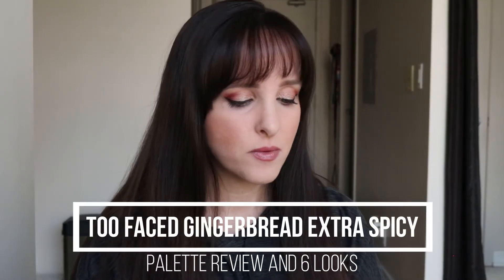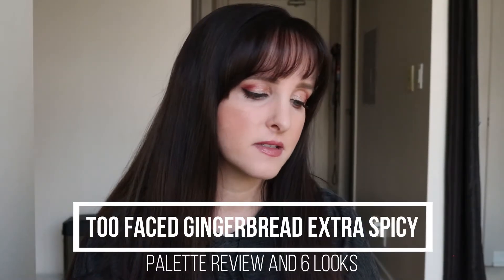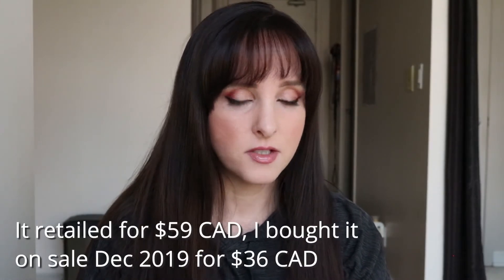Hi guys, it's Anne here. Today's video I wanted to talk about the Too Faced Gingerbread Extra Spicy palette. This was in my monthly palette picks and unfortunately you can't get this palette anymore — at least I couldn't see it on the Too Faced website — but I still wanted to do this video anyway. I'm sure some people have it, so maybe this will inspire you to bring it out again. I was also looking at the new Pumpkin Spice palette and it looks like there's some shade overlap.